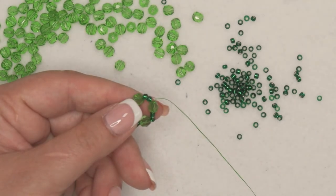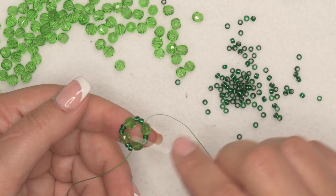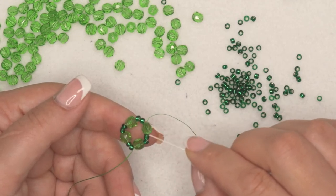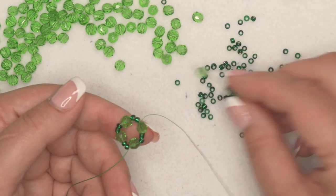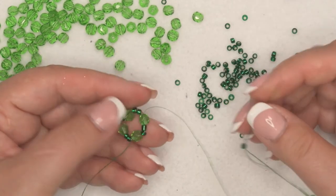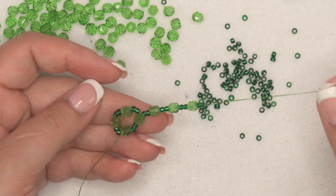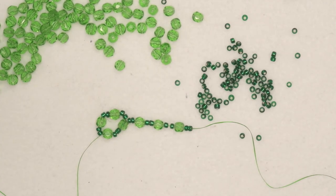There we go. It's just because of the different settings on a different camera. From here we're going to repeat what we're doing — making little circles all the way around. We already have this crystal here, so we're going to start with two seed beads, pick up a crystal, another two seed beads, another crystal, another two seed beads, another crystal, and another two seed beads. So you need four times two seed beads and three crystals.